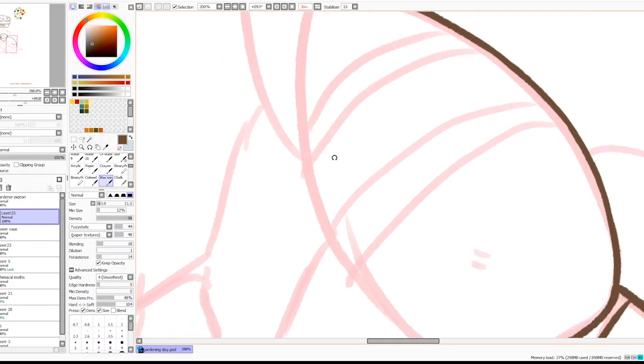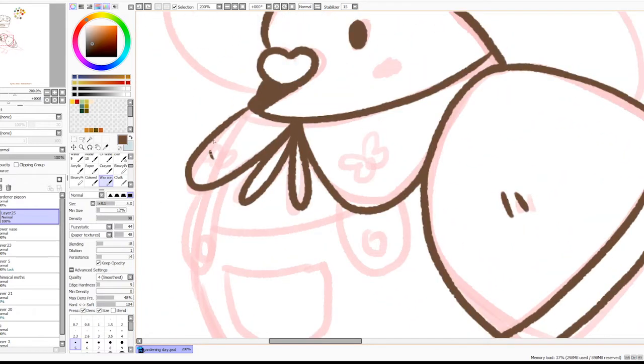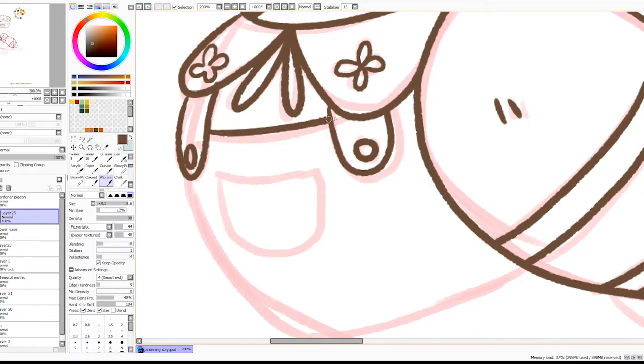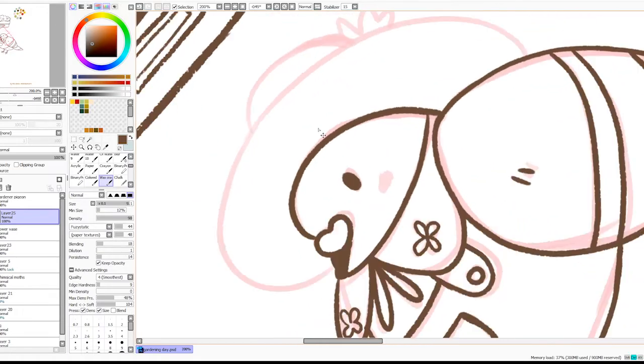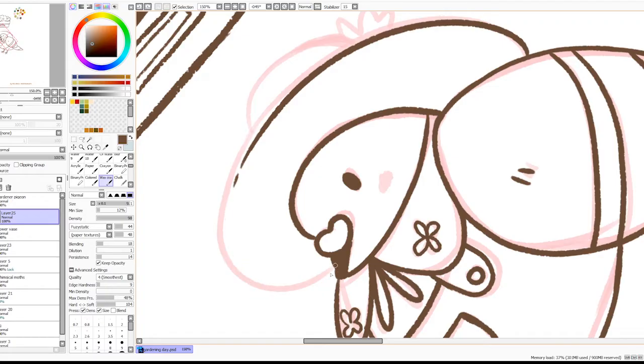I wanted to make a spring themed sticker sheet because I didn't get the chance to design it for my last shop update. I wanted to draw flowers, a gardener pigeon, and lots of plants. I also wanted to make some cutesy themed stickers because summer is here and I don't usually draw summer illustrations, so I wanted to challenge myself.